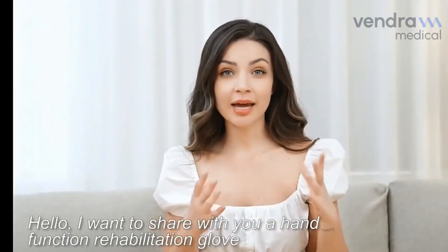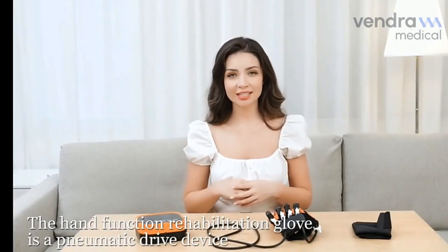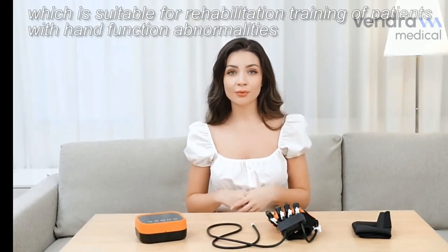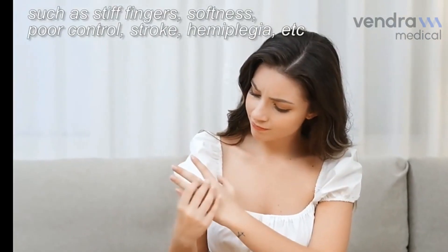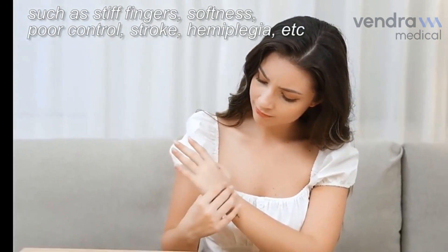Hello, I want to share with you a Hand Function Rehabilitation Glove. The Hand Function Rehabilitation Glove is a pneumatic drive device, which is suitable for rehabilitation training of patients with hand function abnormalities, such as stiff fingers, softness, poor control, stroke, hemiplegia and more.